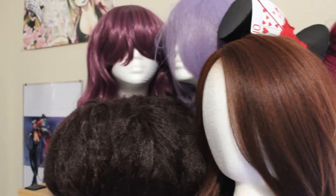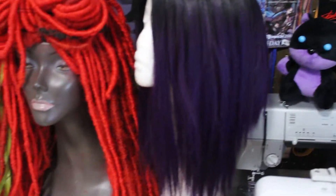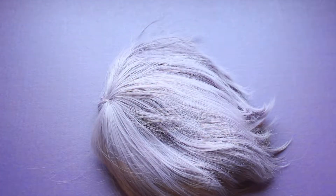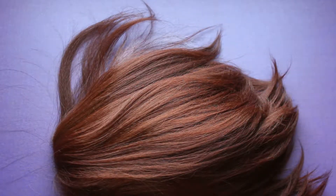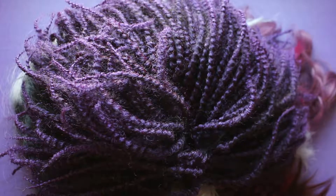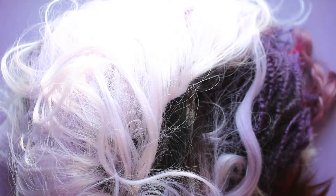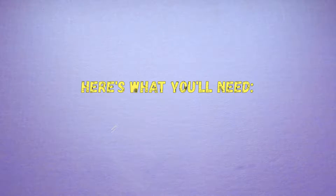I have a lot of wigs and obviously by the looks of this it was time for me to store and organize them, so I thought I would come on and do a video showing you how I do that. Hey guys, so in this video we're going to store our wigs and here's what we're going to need.